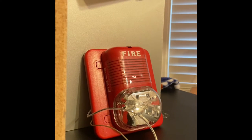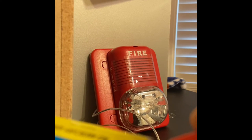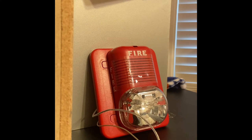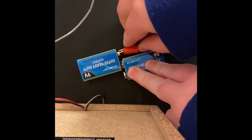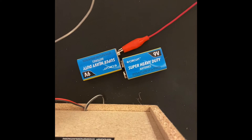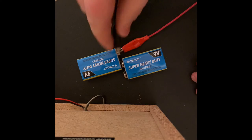Take your positive wire and connect it to positive on one battery, then take your negative wire and connect it in there.